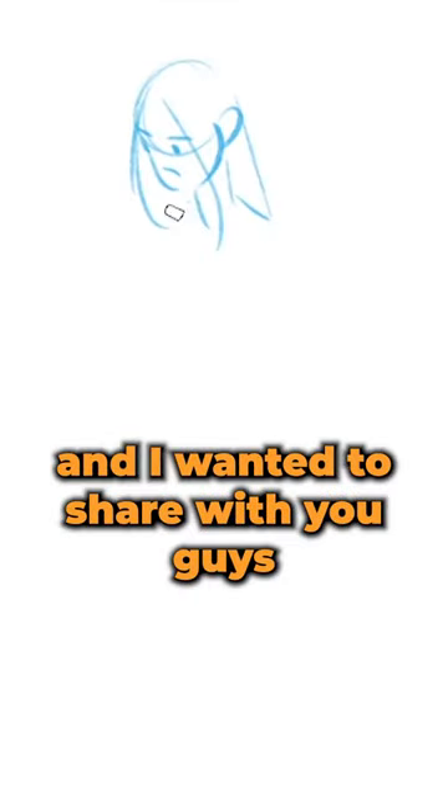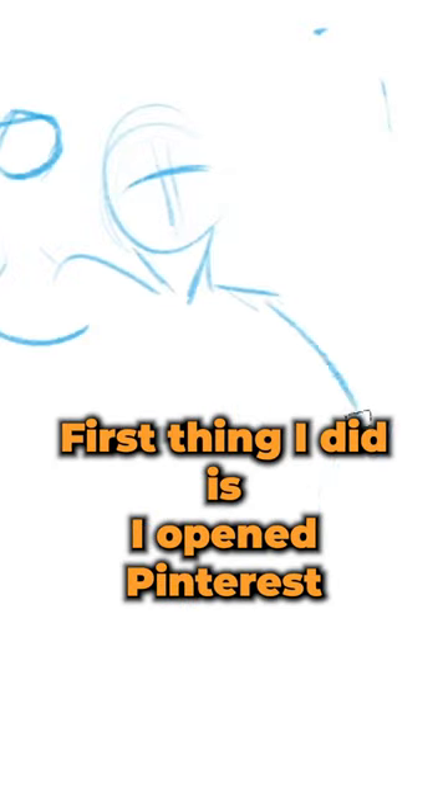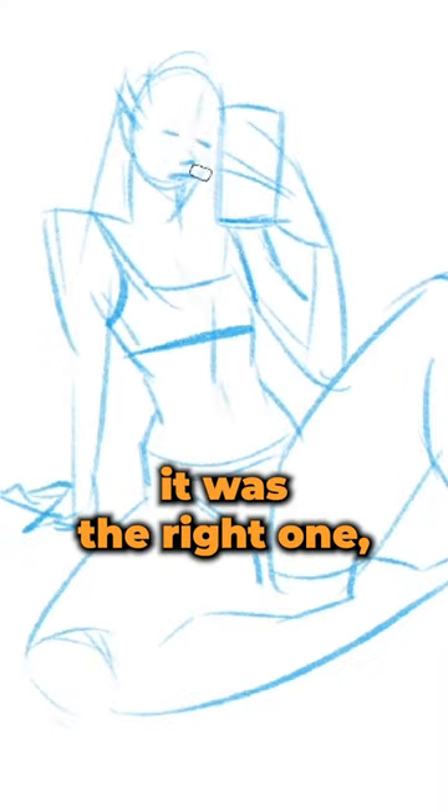I've been experimenting with a new workflow and I wanted to share it because I think it is awesome. First thing I did is I opened Pinterest and I started looking for some references. Once I drew this one I knew that it was the right one.